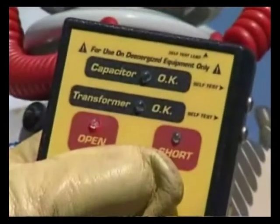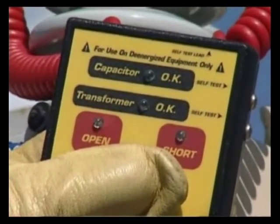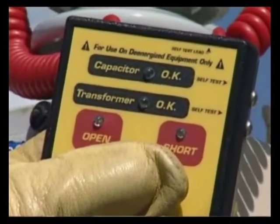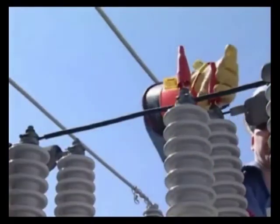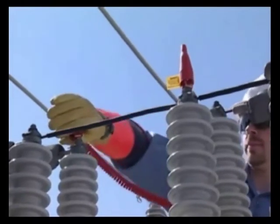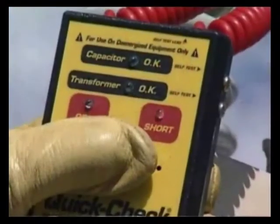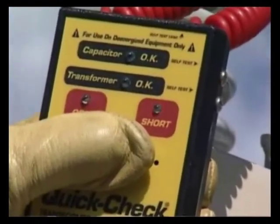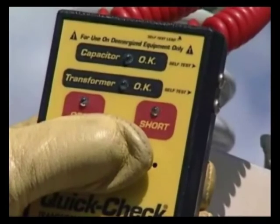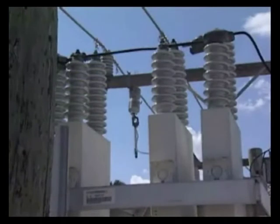The QuickCheck can also be connected across multiple capacitors. In this application, attach one lead to one side of the bushings and the other lead to the other side, then press to test. Please note, if one of the capacitors is shorted, the QuickCheck will indicate a short. At that point, the capacitors would need to be disconnected and individually tested to determine which one or more capacitors are internally shorted.